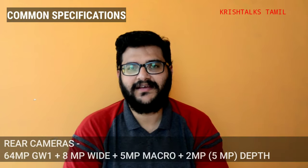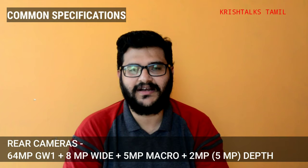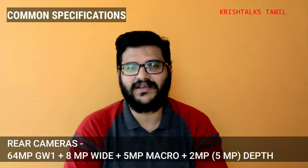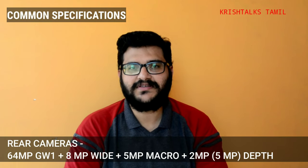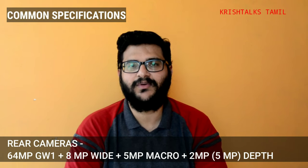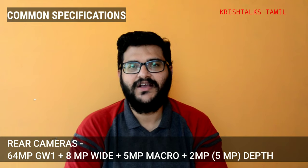Next, let's look at the rear camera specifications. The primary sensor is a Samsung GW1 64MP sensor. Then there's a wide-angle camera, a 5MP macro sensor, and a depth sensor — 2MP on one device versus 5MP on the other. The depth sensor difference is notable.